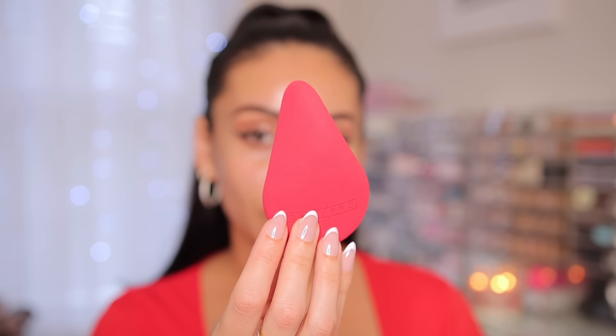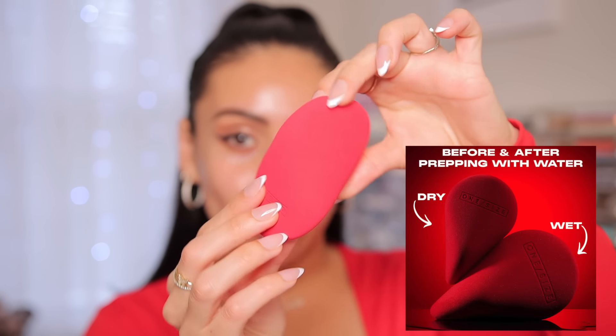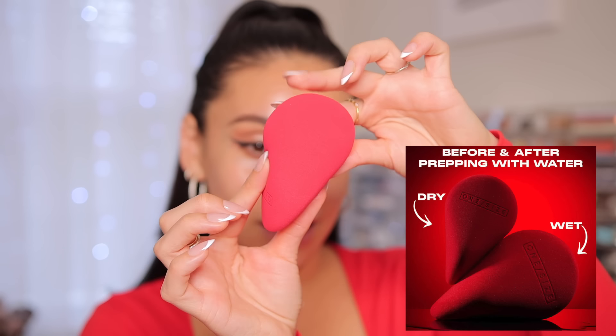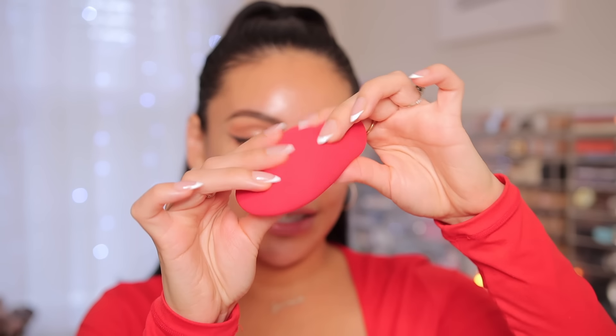It's long-wearing, waterproof, and sweatproof, giving full coverage and maximum comfort to visibly blur and smooth without clogging pores. I also picked up the Turn Up The Base infinity beauty sponge, which retails for $19. I got it damp and wrung the water out — it is huge but feels really soft and bouncy. Very unique shape, literally like an infinity sign.